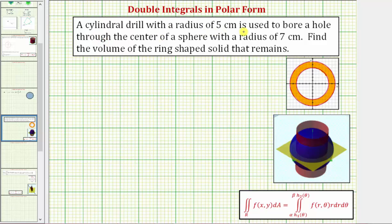A cylindrical drill with a radius of five centimeters is used to bore a hole through the center of a sphere with a radius of seven centimeters. We want to find the volume of the ring-shaped solid that remains.